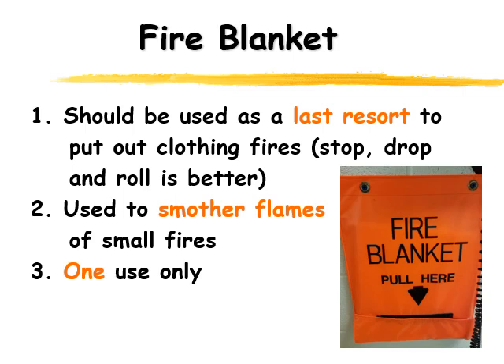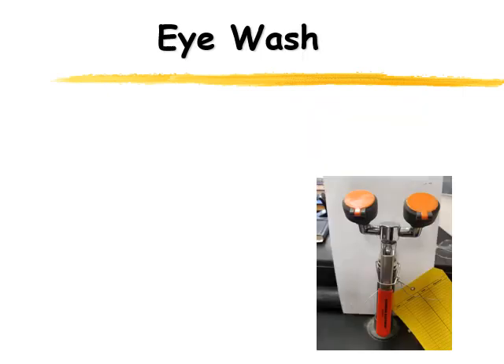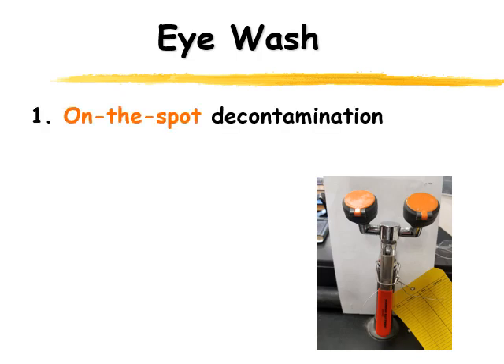The next piece of equipment is the eye wash. You'll notice the eye wash has a tag on it — that tag tells you the eye washes are inspected regularly, weekly, to make sure the temperature of the water coming out is not too hot and not too cold, but perfect for your eyes. They're important for on-the-spot decontamination, so if in the lab you end up with something in your eye, we can flush it right away.